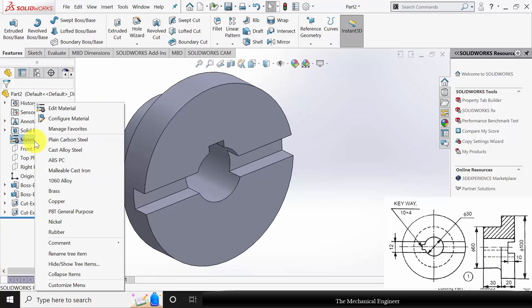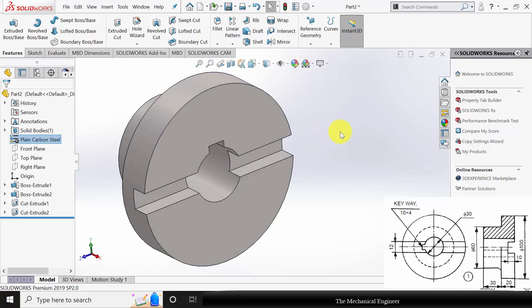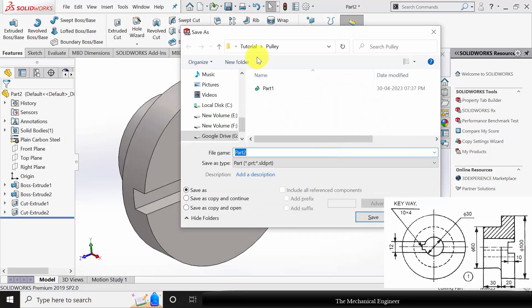Next I am going to apply the material. Right click on the material and I am selecting plain carbon steel. Click Control S and save this as part number 1.